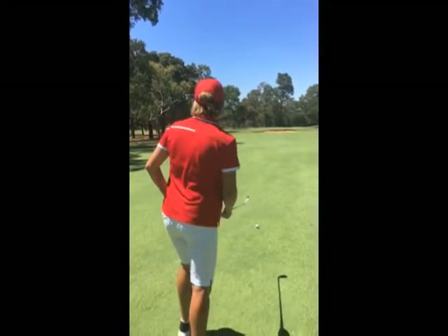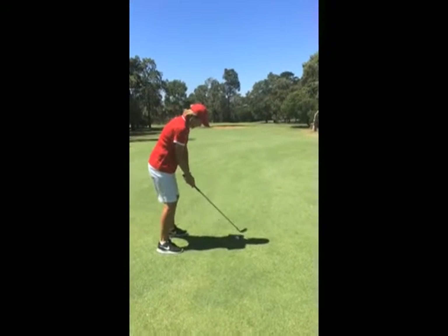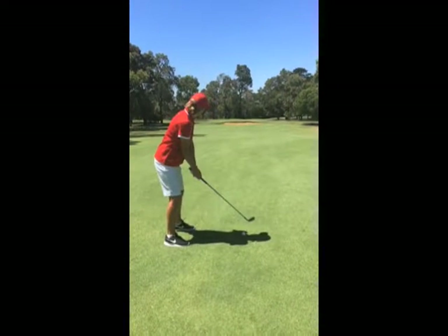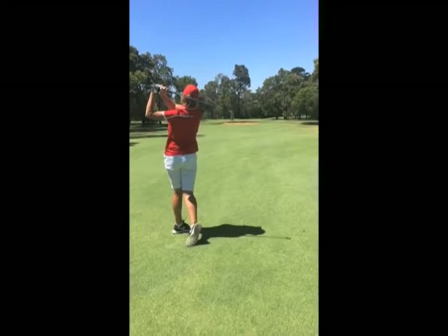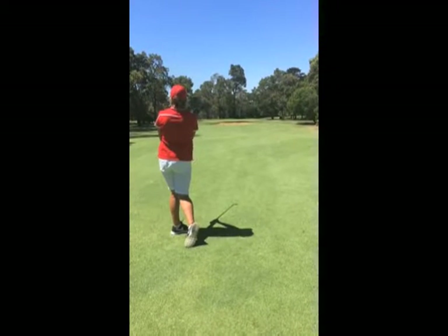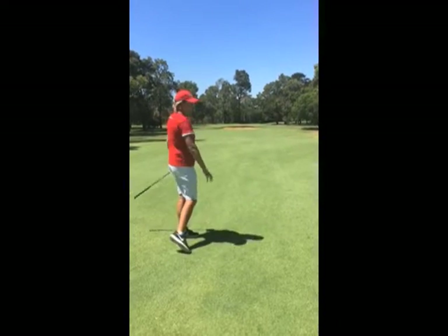I've teed the ball up really low, I'm just going to go into the shot. My sole objective is to knock the tee out of the ground for a really good strike. Perfect.